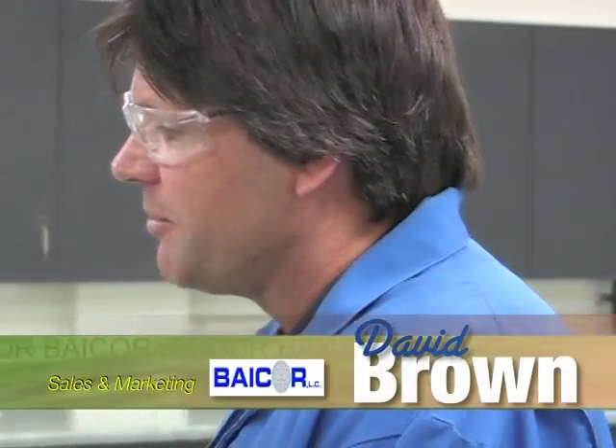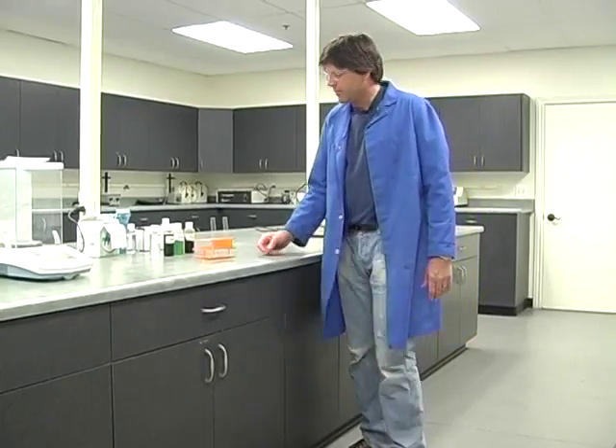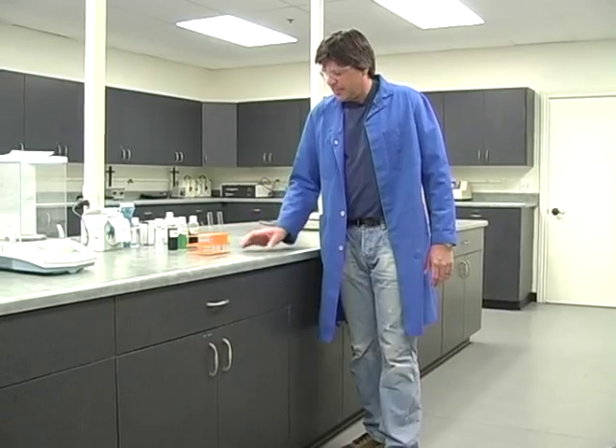We're just here in the lab at Bicor where they mix and test the nutrients. What I'm going to show you now is a compatibility test on what a chelate actually does to help protect the nutrient from falling out, so it's better utilized by the plant — improving uptake and translocation.